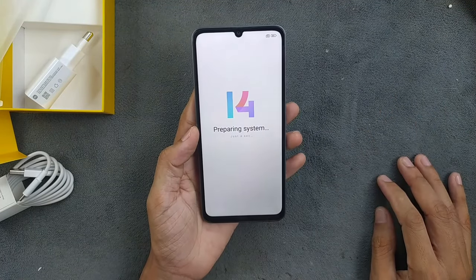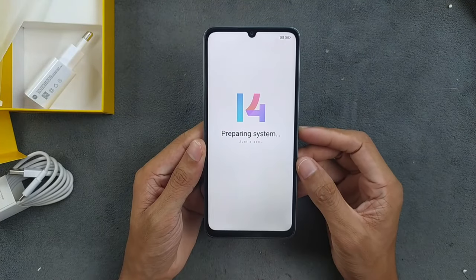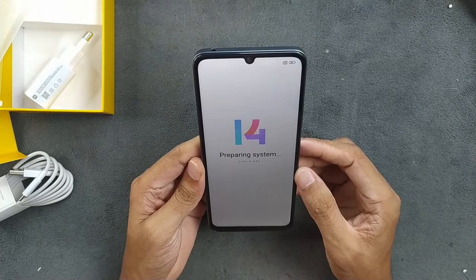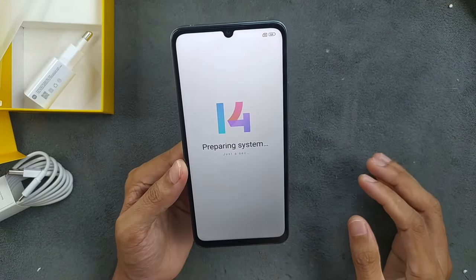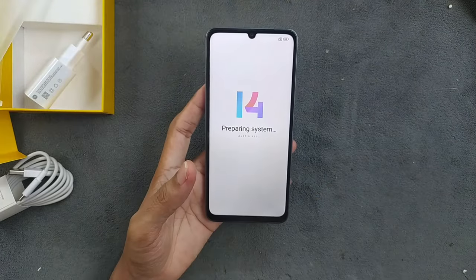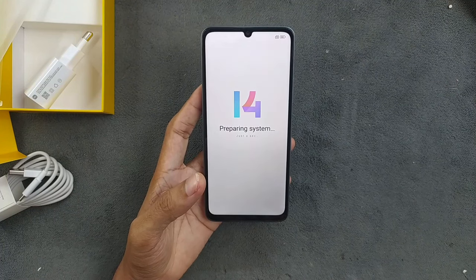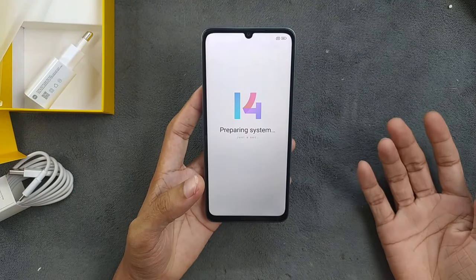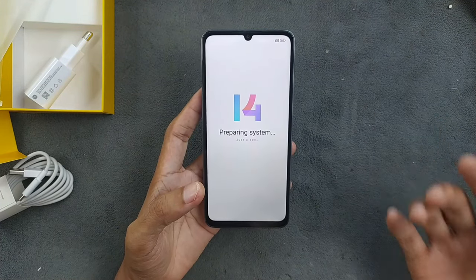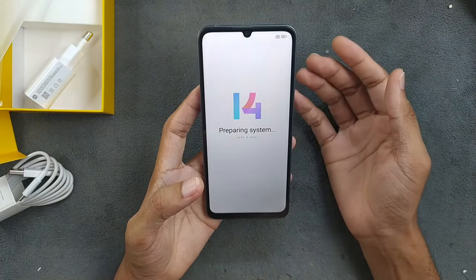The device looks much better than my Redmi Note 8. Although this display is 720p, I don't really see any visible pixels — it's looking good. And we are getting 90Hz too. For 75 dollars: 90Hz, 6GB RAM, 128GB storage, and a really big display. Although it's 720p, I don't think that will be a big issue for my mother.